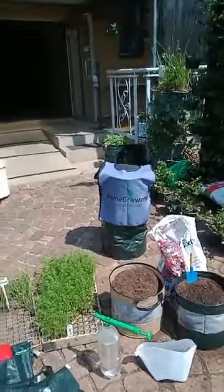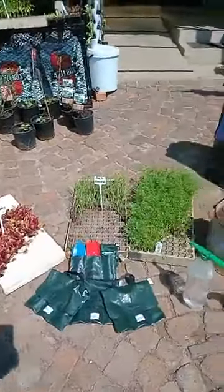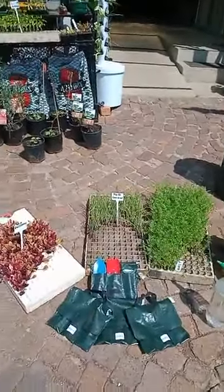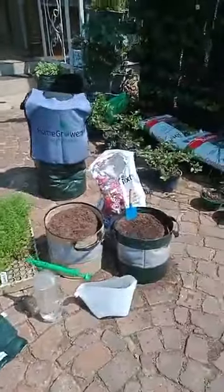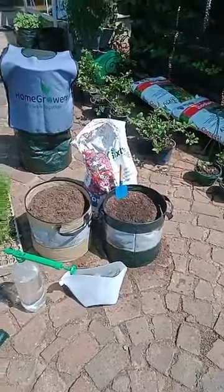Good afternoon home grower fans, it is a beautiful Sunday afternoon, the weather is absolutely magnificent. I was up very late last night, so excited that I published a video on these incredible new vegetable grow bags.